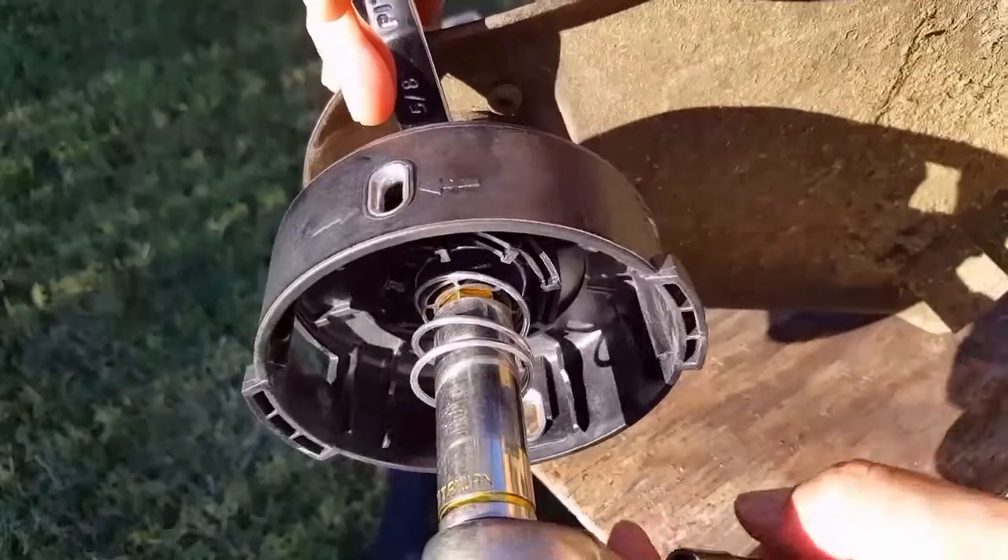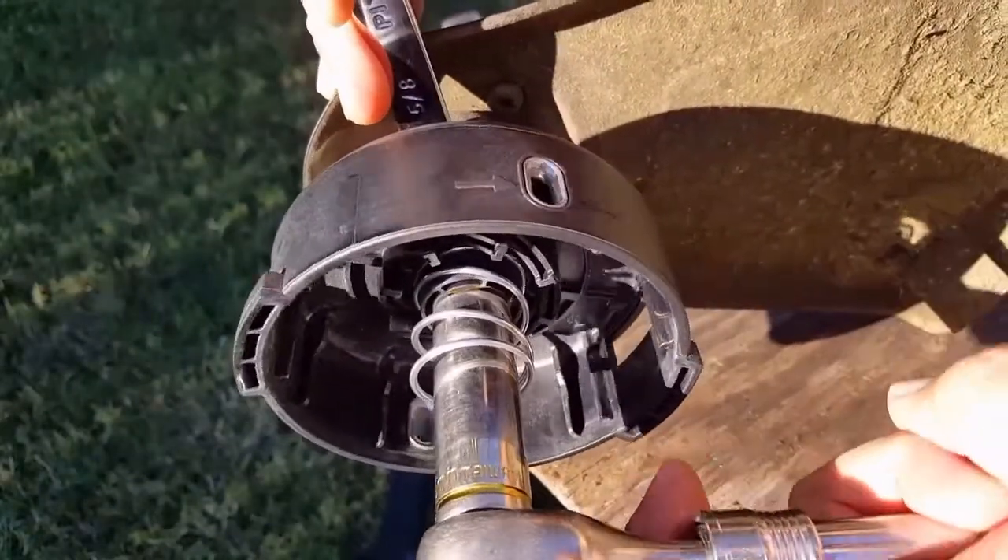Just be very careful and don't over-tighten it — you might crush that plastic washer from the very beginning of the installation.